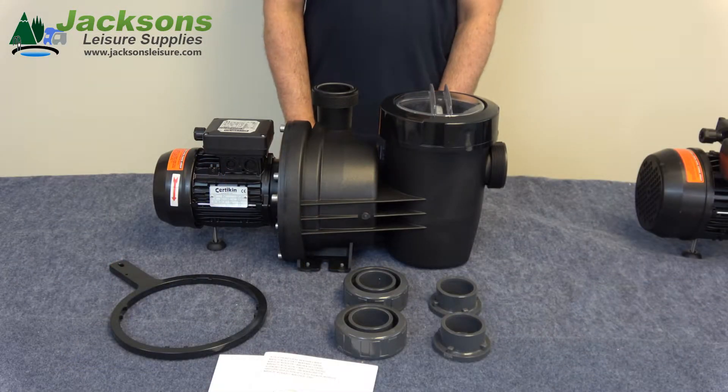First we'll have a look at one of the smaller pumps in the range of the HGS swimming pool pumps. This is a one horsepower pump, and the fittings included with this are the same from the half horsepower up to the one horsepower pump.